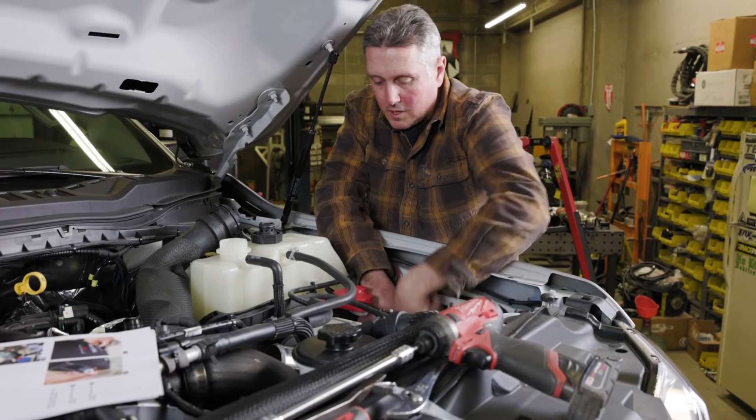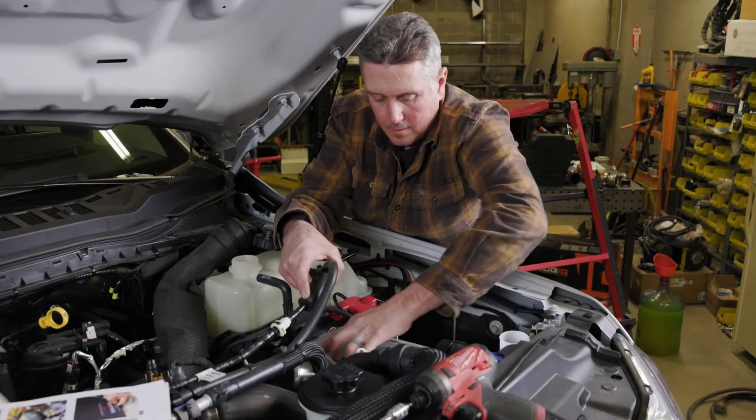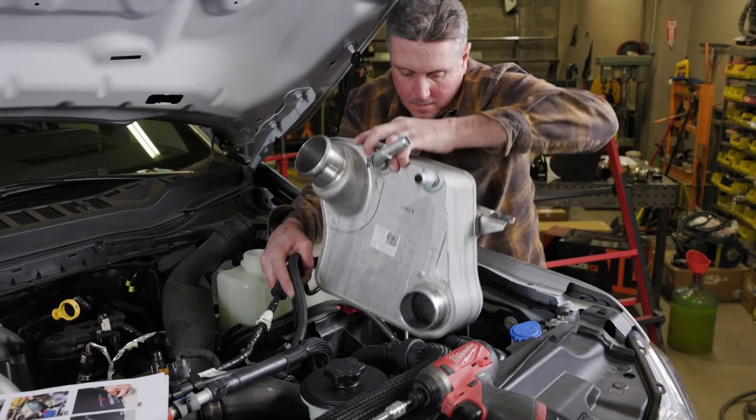The battery's out of the way, so I get to this last bolt — we'll pop the intercooler out here in a second. There's one little grommet on the bottom that it rests in, and then this thing should come out. There it is.